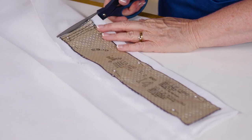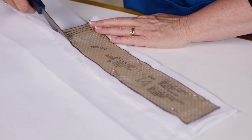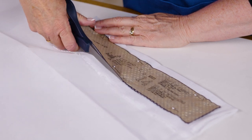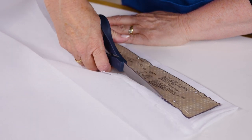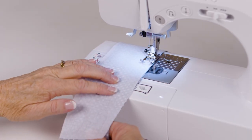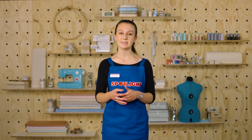Sew-in interfacing — again, the name is self-explanatory. Cut a piece of interfacing the same size and shape as your pattern piece and sew it in. Depending on your pattern, you may need to sew the interfacing at the same time as the outer fabrics to avoid visible seams. Sew-in interfacing is sometimes called non-fusible, as it's not actually stuck to the fabric.